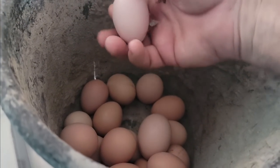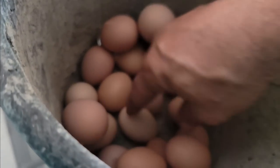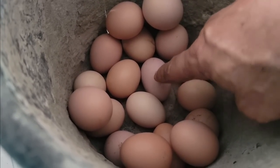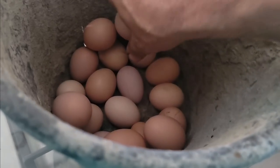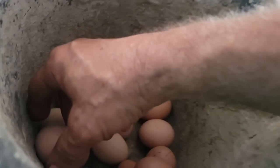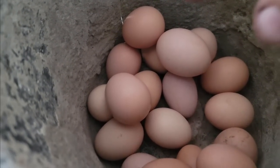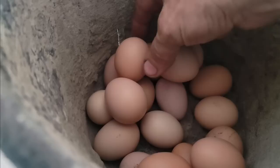I've kind of figured out which ones aren't fertile. These little small ones — the hen that's laying those and one other hen — I've noticed when I'm checking that those are the ones not fertile. There's a difference in color and size. These smaller ones in that shade of egg are the infertile ones. The larger ones and the darker brown ones seem to be the fertile ones.